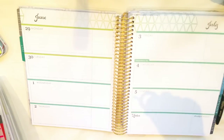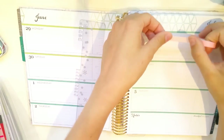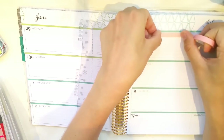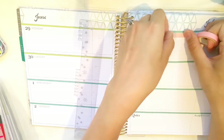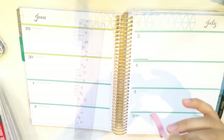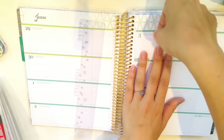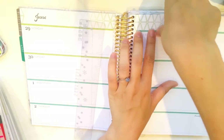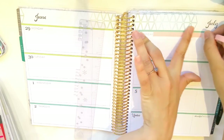I would use thin washi like this, which you could get really cheaply on Amazon. I think I bought 10 thin washi for like two pounds, which is the equivalent of about four dollars — just under four dollars American. So you could buy like 10 for really cheap in different colors.